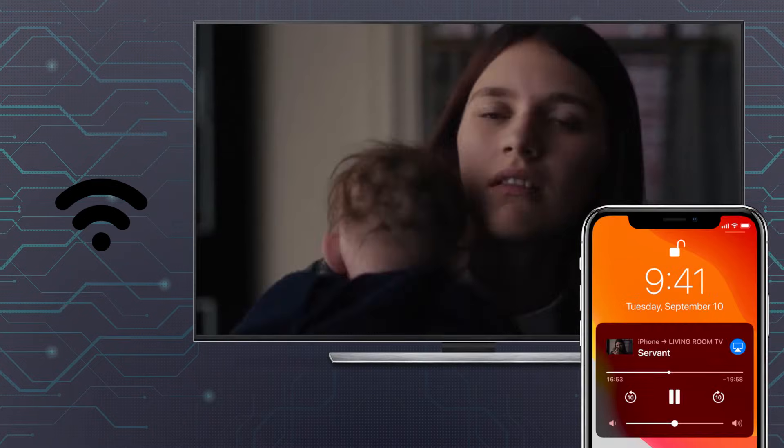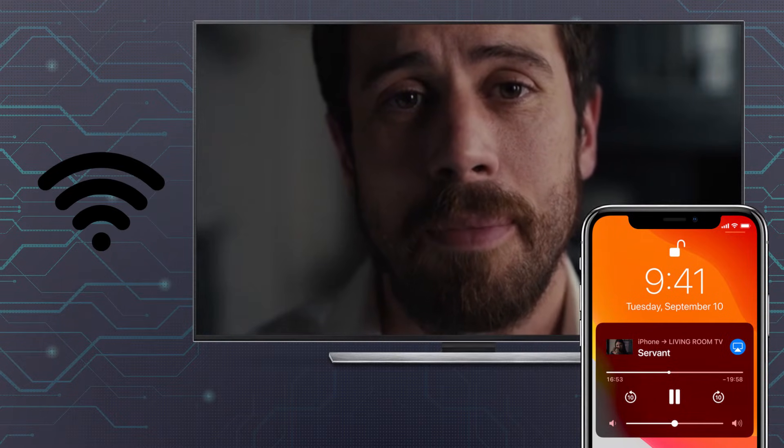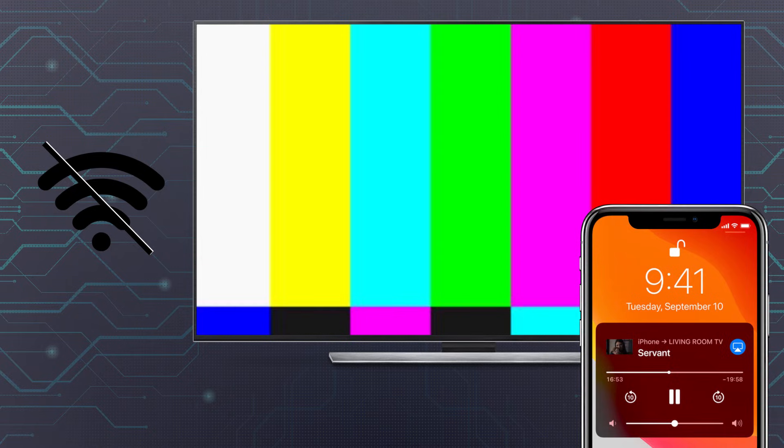Of course, using AirPlay to mirror your iPhone typically relies on both devices being connected to your Wi-Fi network, and if you're staying the night at a hotel or your internet is down for the night, finding a way to stream to your TV can be a real pain.